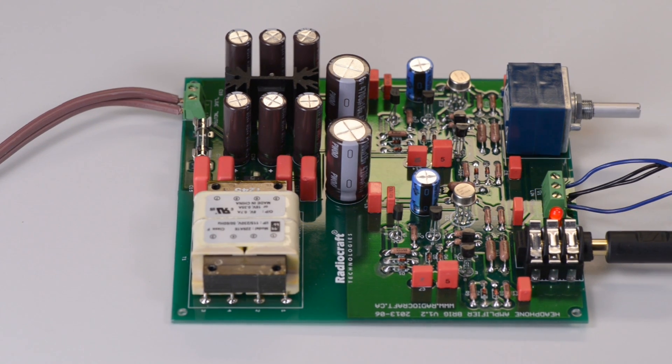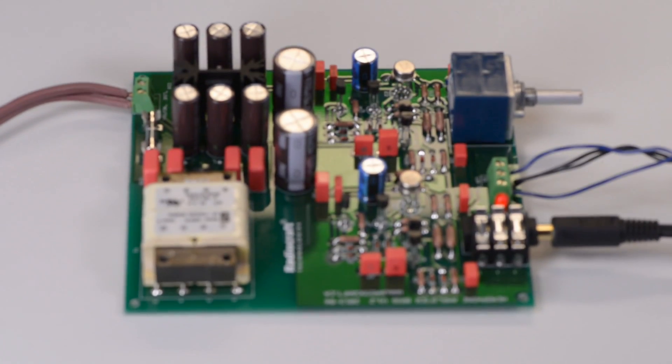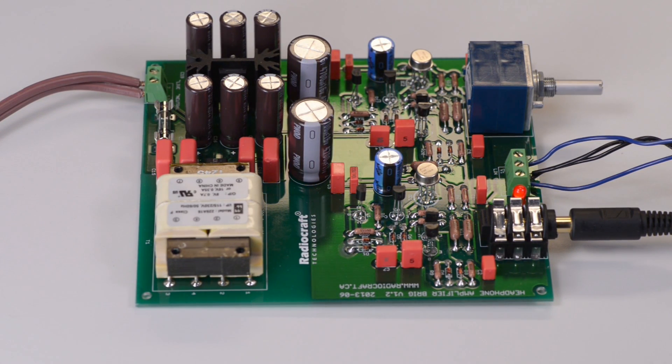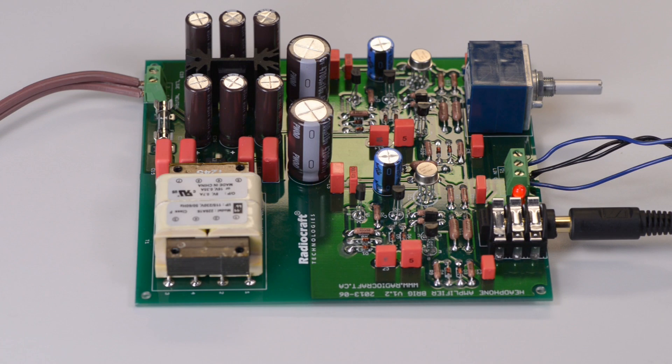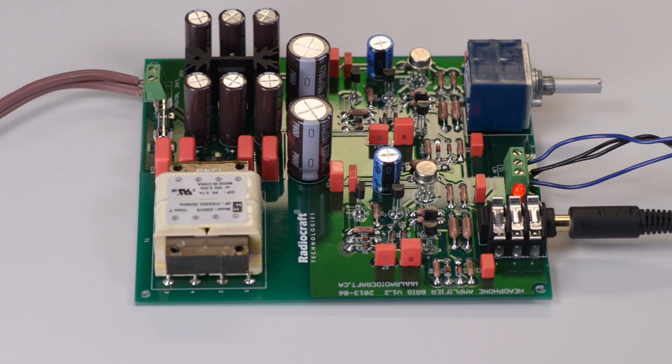In this particular installation we are using Sennheiser 650 headphones with an impedance of 600 ohms. We also ran tests with low-impedance headphones with an impedance of 30 ohms, and in both cases the headphone amplifier was able to drive the headphones. Although Brigg is designed and better suited for low-impedance headphones, it has no problem running the Sennheiser 650.